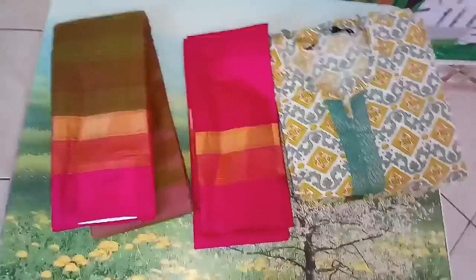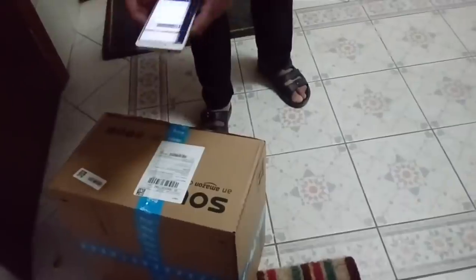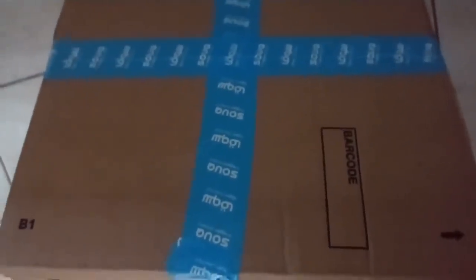We purchased for Diwali, so I am going to come here. I am going to show my kitchen first. I am going to open this parcel and show you in this video.